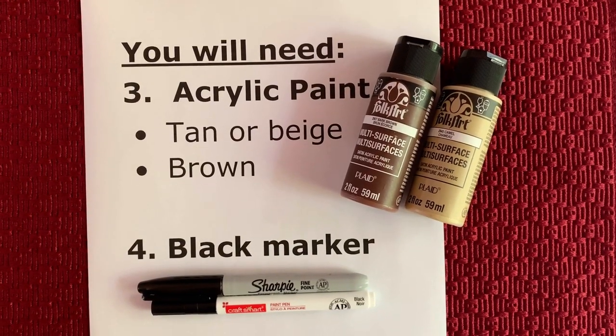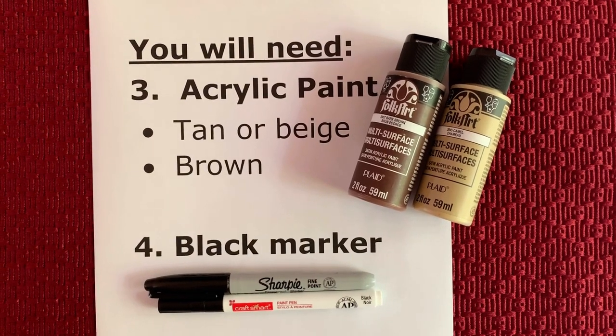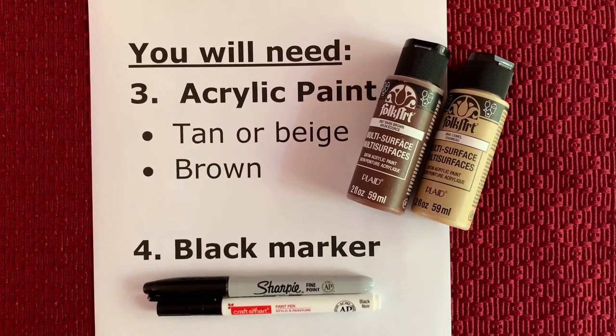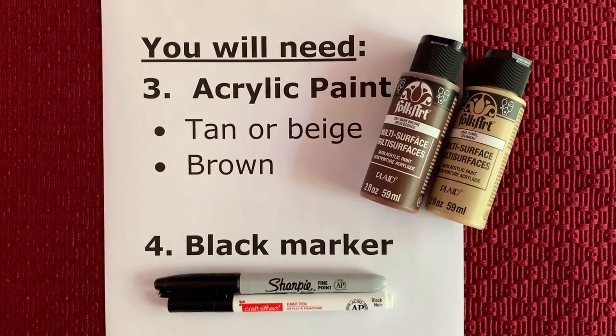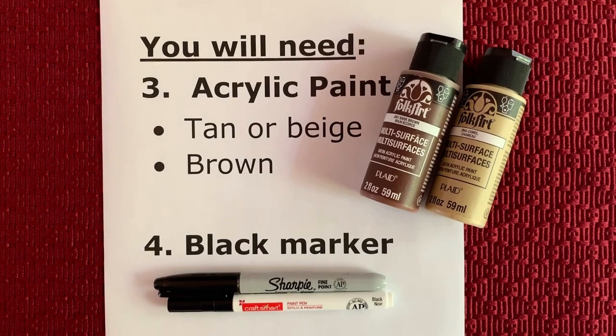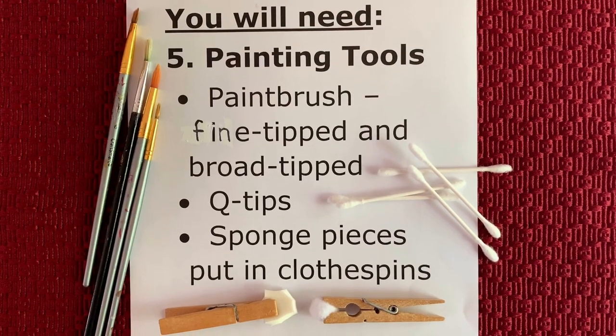Next, you will need acrylic paint in the colors of beige and brown. You will also need a black marker. There are acrylic paint markers as well as the permanent Sharpie marker.